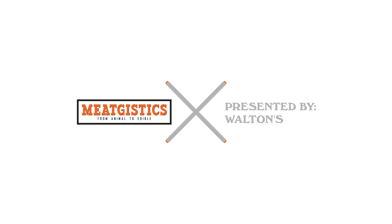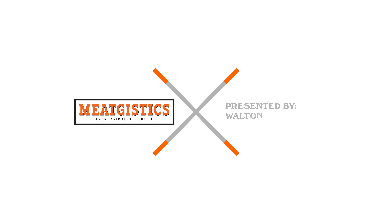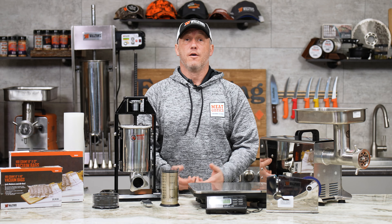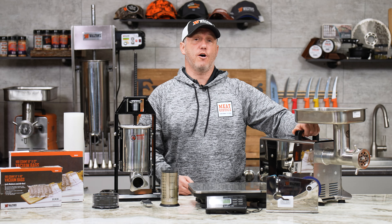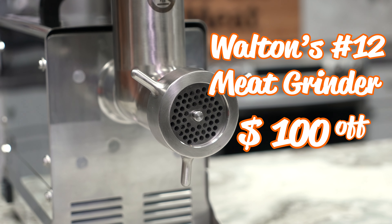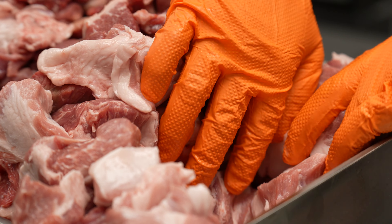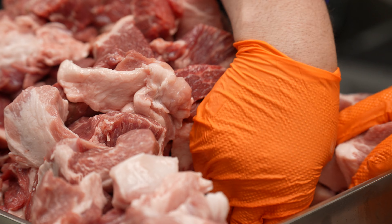Hey guys, this is John from Waltons and this is our February sales and giveaway. For this month, we've got $100 off our Waltons number 12 meat grinder. This does work with the one shot and the other Waltons attachments. It's a great little grinder and it's $100 off all month.